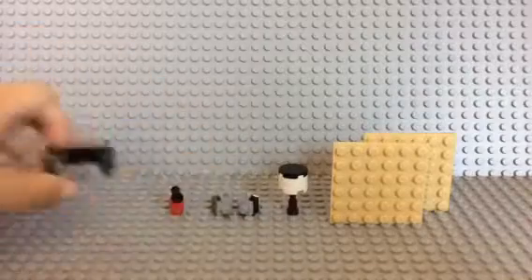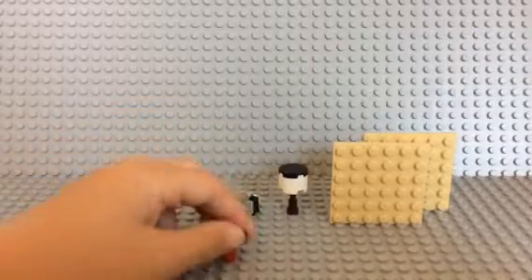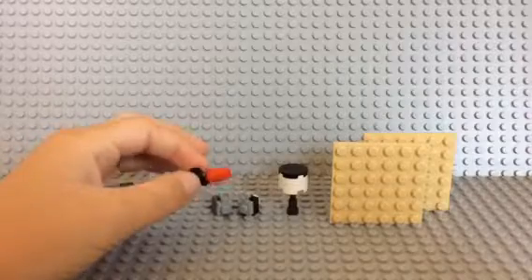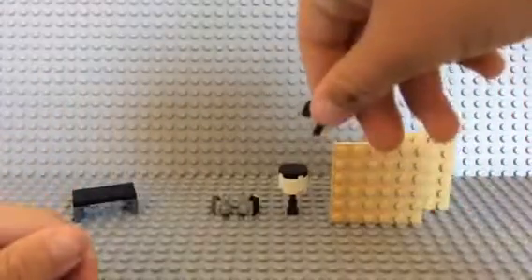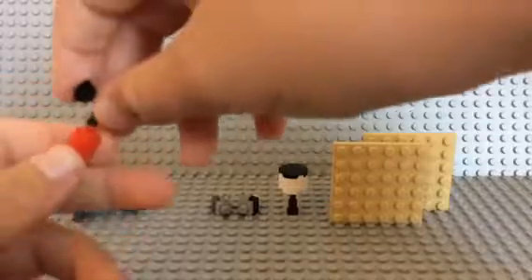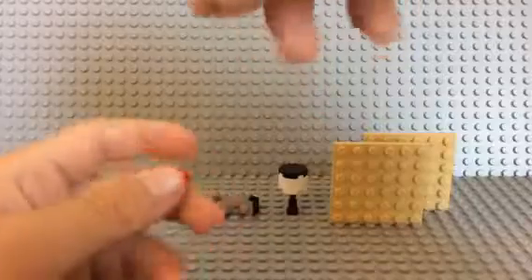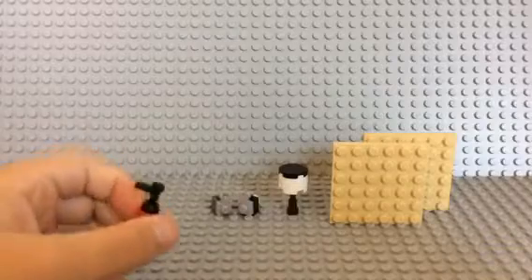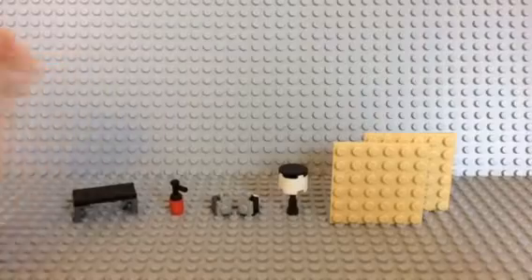Now for the fire extinguisher — it's really simple. All it is is a one by one cylinder and one of these gun pieces inside of it. You put the gun piece in it. There's also another way to do it, but I don't think it looks like a fire extinguisher — I think it looks like a soap dispenser. But it's up to you guys.